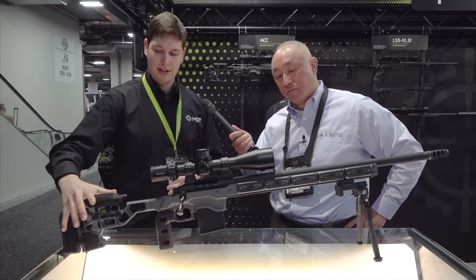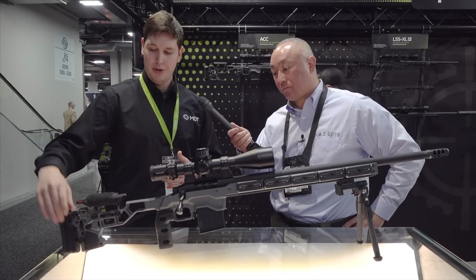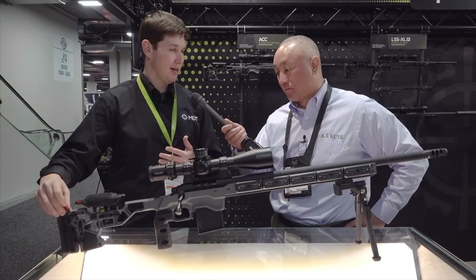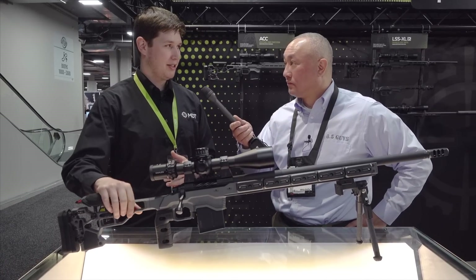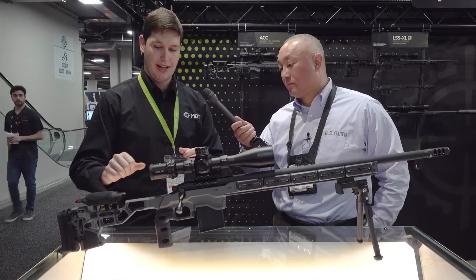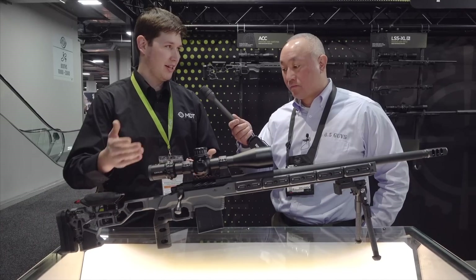Moving back into the buttstock, it again has weight built into it which you can add and remove on the fly. We also have weight in the buttstock dovetail piece back here as well, so you have a lot of weight to counterbalance a really heavy forend if you want. This is actually really similar to our ESS buttstock. Right now we only have it in fixed, but we should have a folding option in the future for an upcharge.